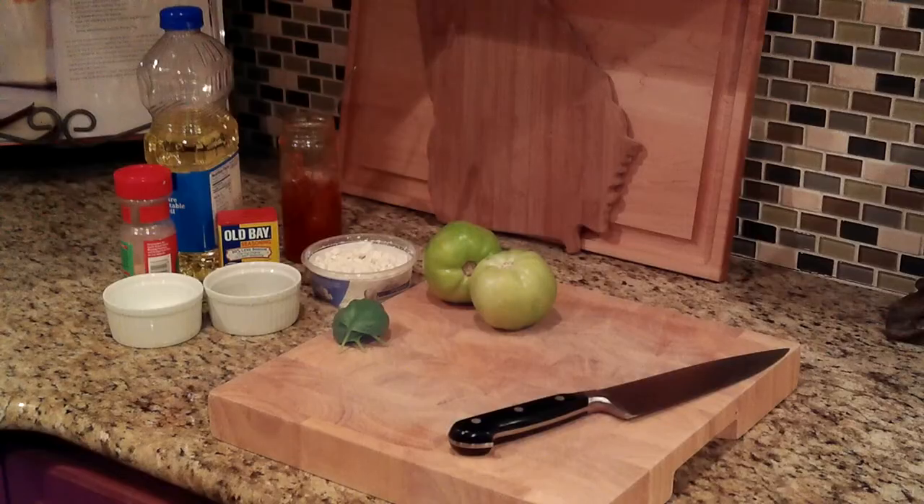I'll tell you exactly what you'll need. Let's get started. I've got two green tomatoes, some fresh basil, salt and pepper, Old Bay, some garlic powder, pure vegetable oil for frying, some red pepper jelly, and some creamy goat cheese.